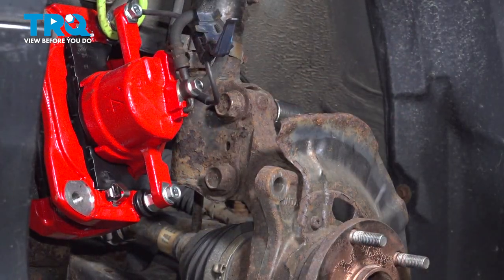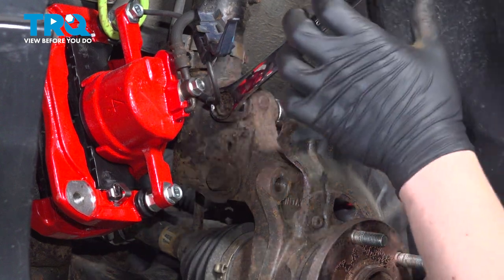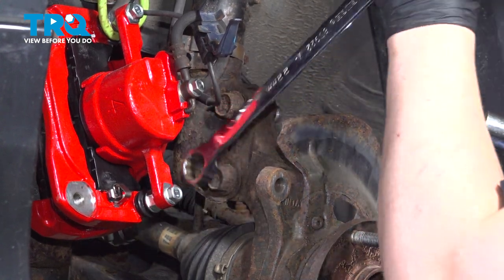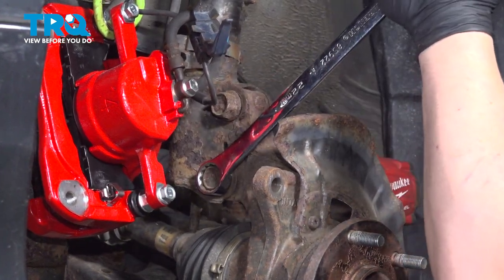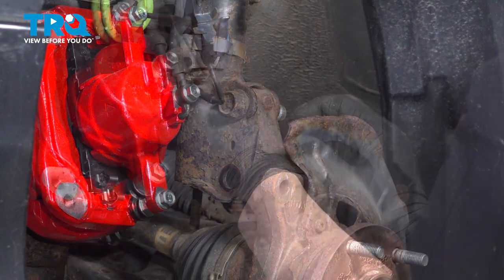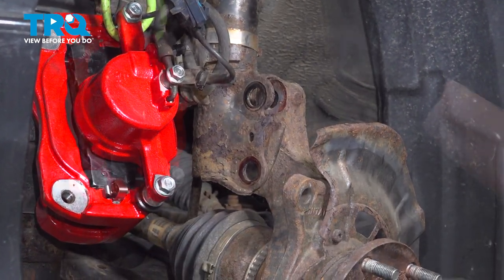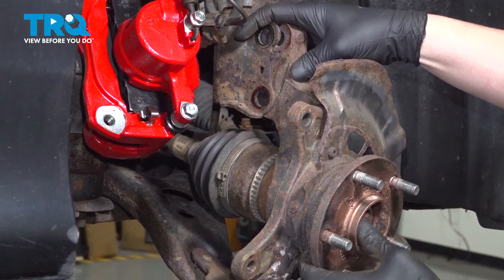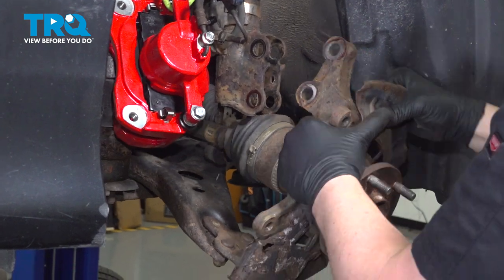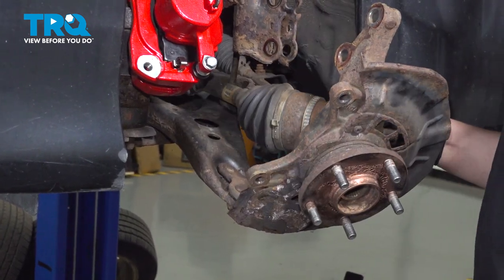Using a 22-millimeter wrench and a 22-millimeter socket, we're going to remove the two bolts. As you pull the knuckle forward, push the axle through the hub. I'm going to pull my axle out and off to the side.